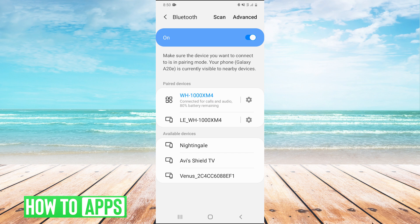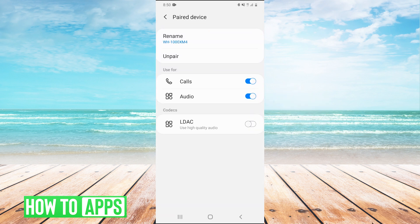One bonus tip: go into the settings of whatever you're connected to and make sure that the calls and the audio toggles are on, because that can also prevent it from working. That's a little bonus tip for you guys.